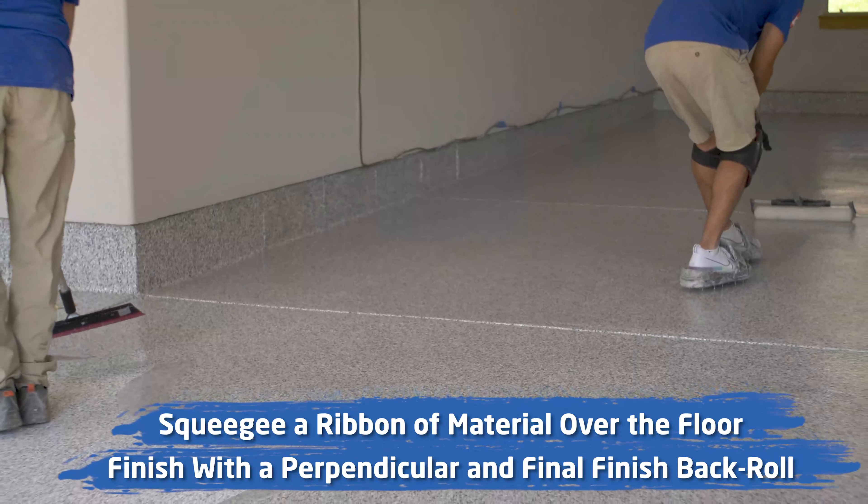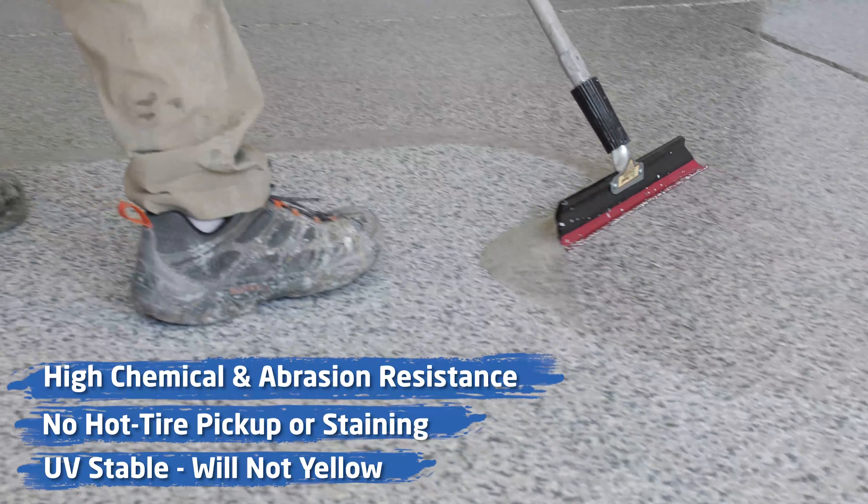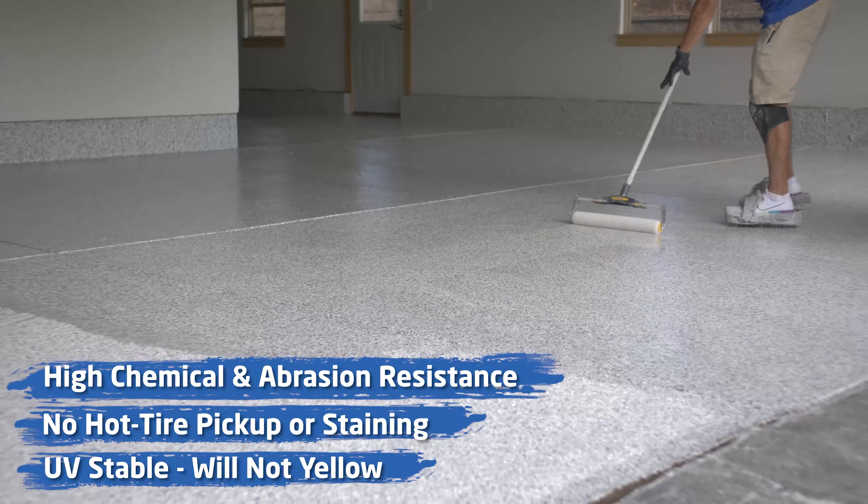It's a super high performance coating for a garage floor system — hot tire pickup, good chemical resistance, and it's also UV stable. All that's absolutely true.